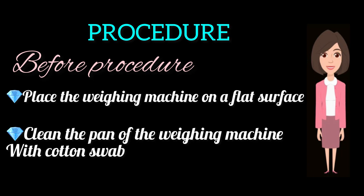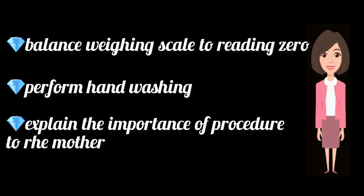Before procedure: Place the weighing machine on a flat surface. Clean the pan of the weighing machine with the cotton swab. Balance the weighing scale to zero reading. Perform hand washing. Explain the importance of the procedure to the mother.